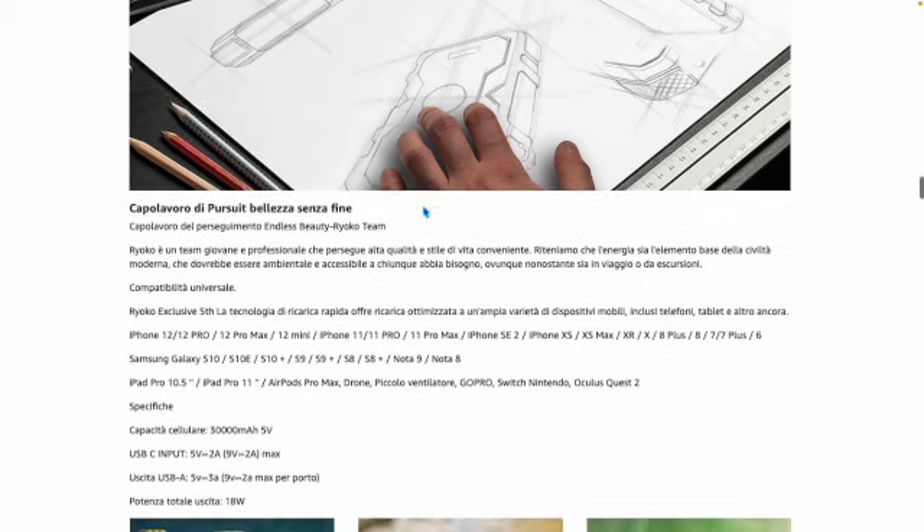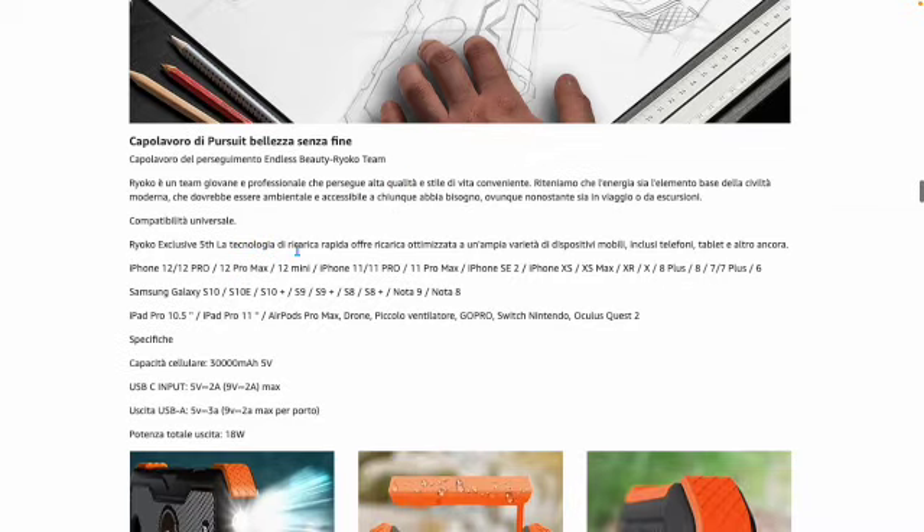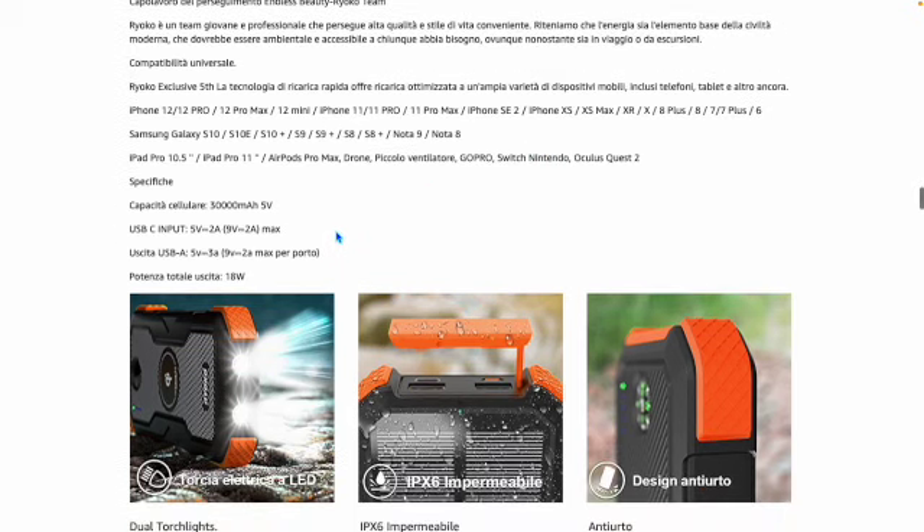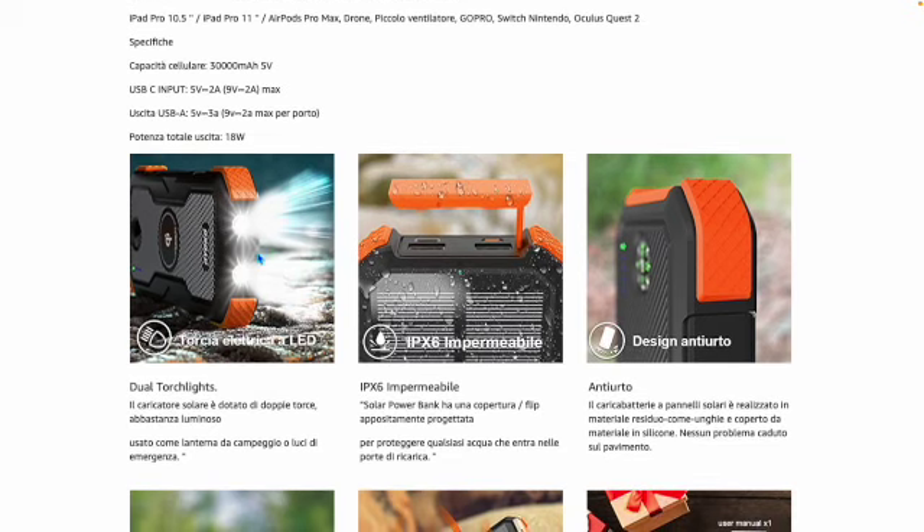Solar charging is very useful in emergencies and in everyday life — especially for outdoor activities like camping, sports, etc. It is absolutely useful when we have no way to charge. Compatibility: iPhone 13, 14, all iPhones, all Samsung devices, iPad, AirPods, small drone, GoPro, Nintendo Switch — many things — essentially all devices with USB charging.